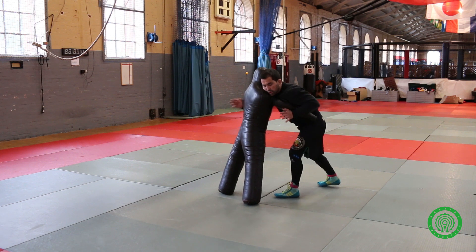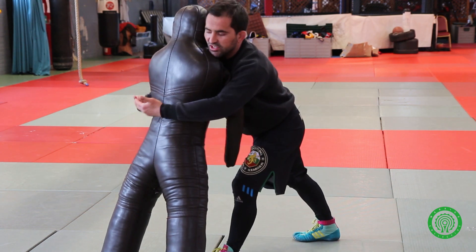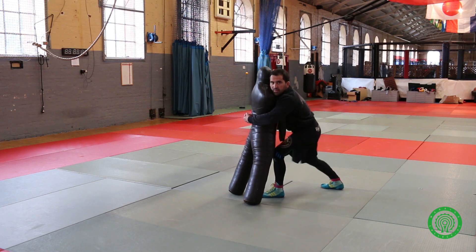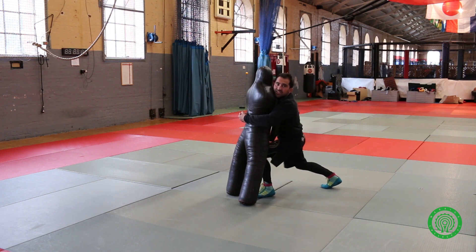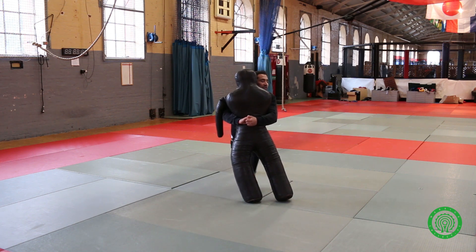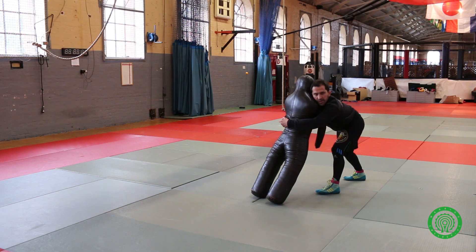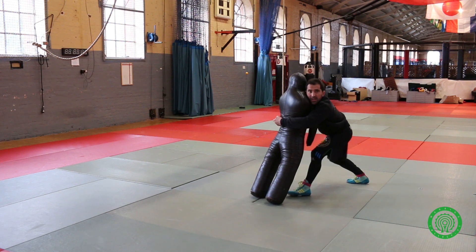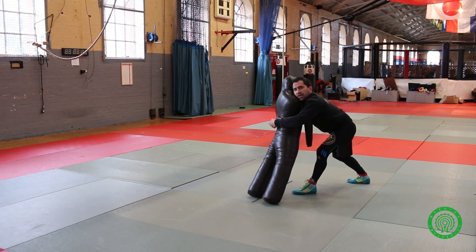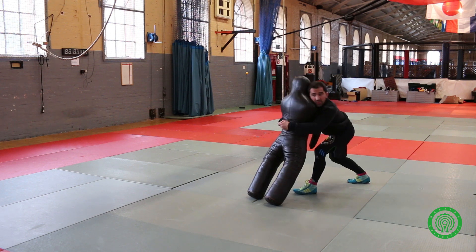From here you connect — step in, connect. If you cannot make a full grip, just enough to touch your fingers and then close the elbows. Once you close the elbows, this leg goes almost underneath his feet — very important. You step in to load him. Once you're there, with the other foot you step to the side just to twist him a little bit. Before you move on, try to twist him — they always give you a reaction in the opposite way, and that's what you want.